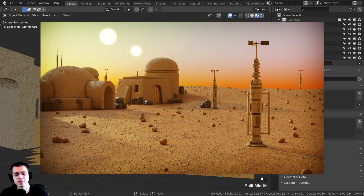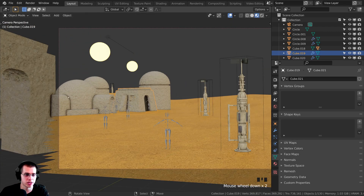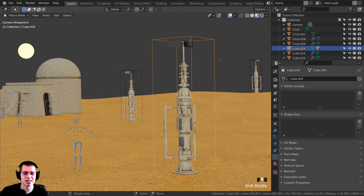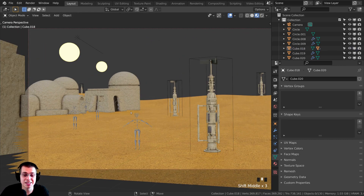Welcome everyone to part four of this Blender tutorial series on how to create a Tatooine environment in Blender. In the last part, part three, we made the houses and buildings and put them in the scene. We also duplicated the water collectors and placed them around. In this part, we're going to be creating some sci-fi things — pipes, antennas, and sci-fi boxes and barrels — and adding them to the homestead. Let's get started.